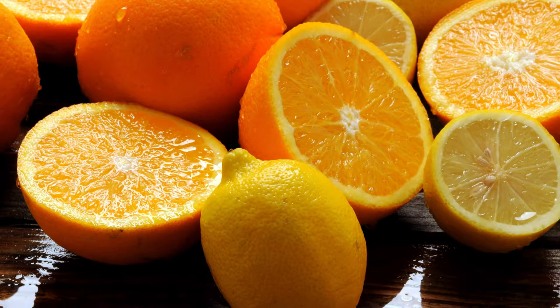Take two lemons and two oranges, cut them into pieces, remove the seeds, and mince. To the resulting lemon-orange mass, add two tablespoons of honey. The honey should be of high quality, derived from nectar — not from sugar, and not subjected to heat treatment. Otherwise, the honey loses its beneficial qualities.